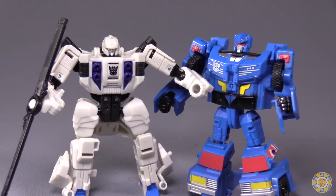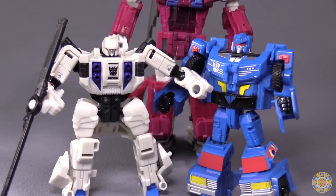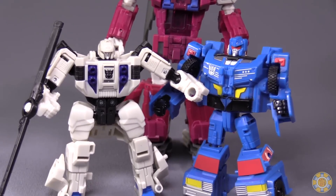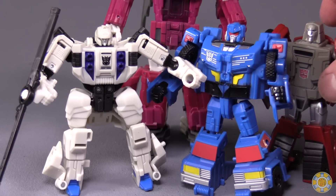On their own, both of these Legends class figures are freaking awesome — just great little Legends class figures. And unfortunately, they are sold separately. I would have loved to have seen them sold together because, well, they combine into Battletrap, which is cool. Legends class is, as we know, half the size of a Deluxe class figure. No getting around that. But as we already know, they are more than the sum of their parts — they're another robot in disguise.